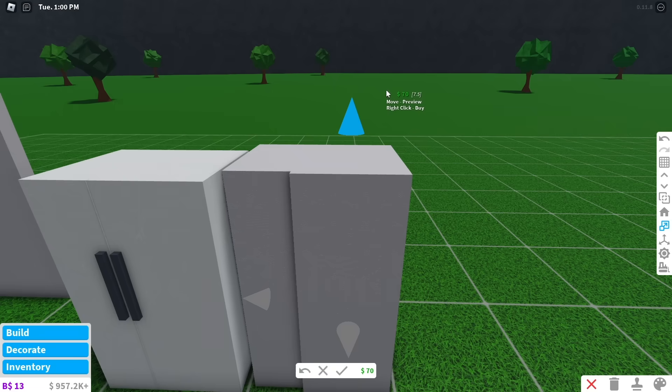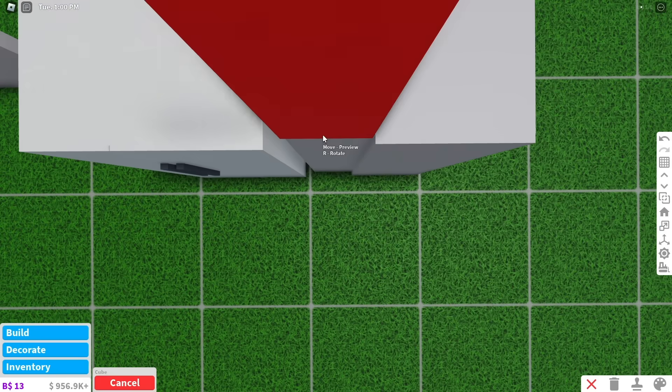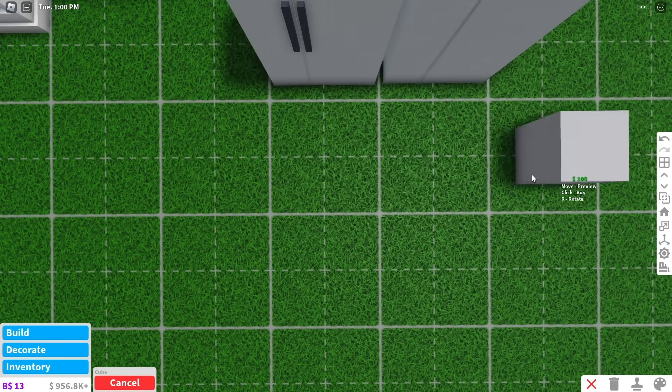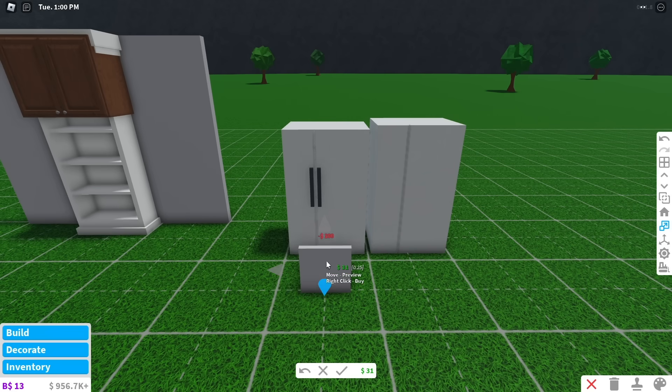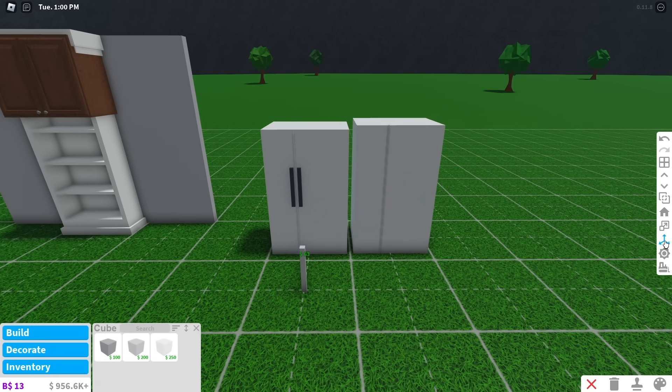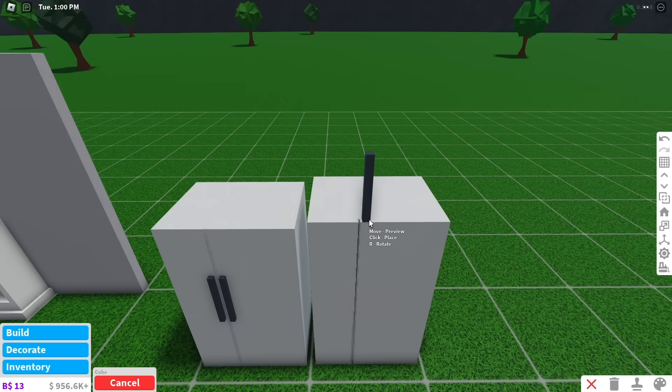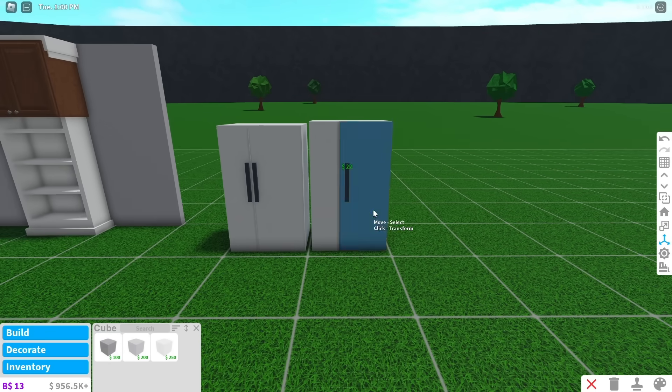Now use two basic shapes to make the panels of the fridge. Make sure to place the cube on top of the fridge before you transform it so the doors are connected. For the door handles, place a basic shape then size the length and width to the smallest they can go. The height of both handles should be 2.2. Put the handles on top of the fridge so they connect, then transform them down.